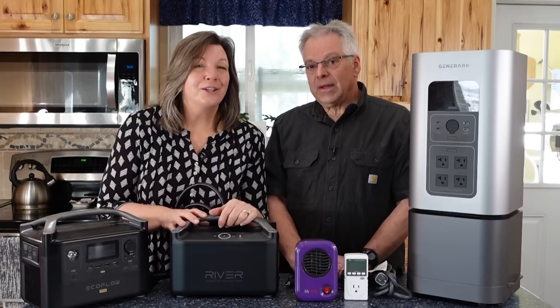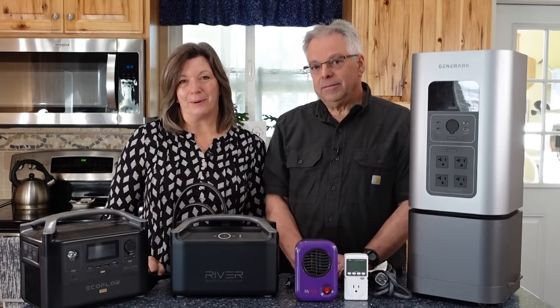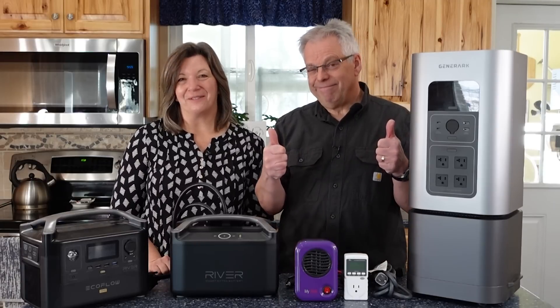And now for the question of the day: what questions do you have about maintaining your power station? Comment below, and thanks for being part of the solution.